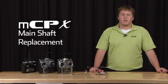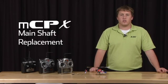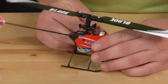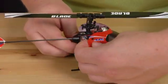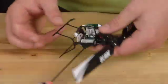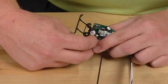Hello, my name is James Haley and I'm here to show you how to replace the main shaft on your MCPX. We'll start by removing the canopy. Set that aside. Go ahead and flip the helicopter upside down and remove the landing gear.